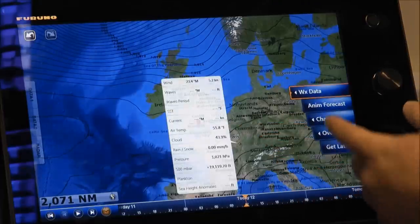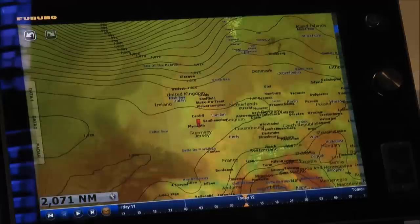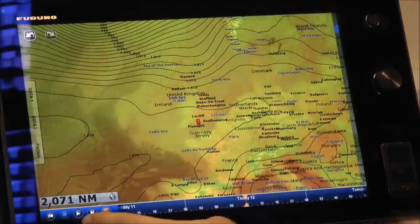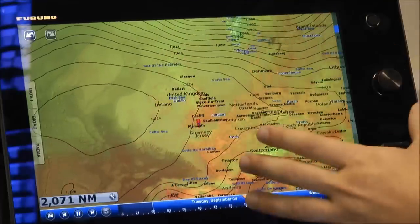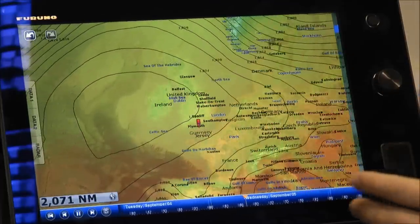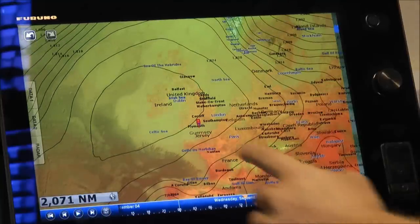Another thing that might be useful would be air temperature. We'll put on some air temperature — it's coloured in my screen showing me where it's hot and where it's cold. This then allows me to press my play button and replay the weather file directly on top of my chart plotter. Here we are — the pressure isobars are changing and the air temperature is also changing as we go along. I can pause at any moment and see the weather at a particular point by pressing the screen.